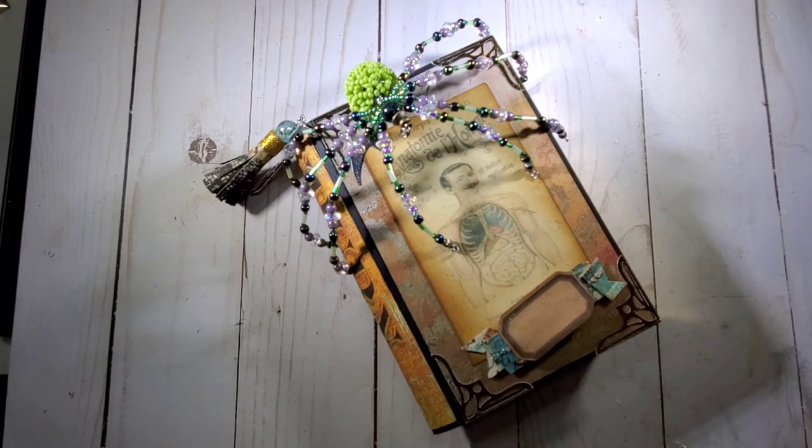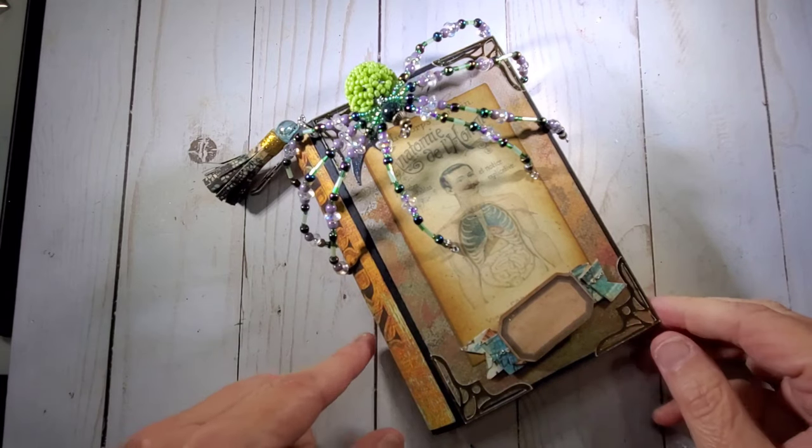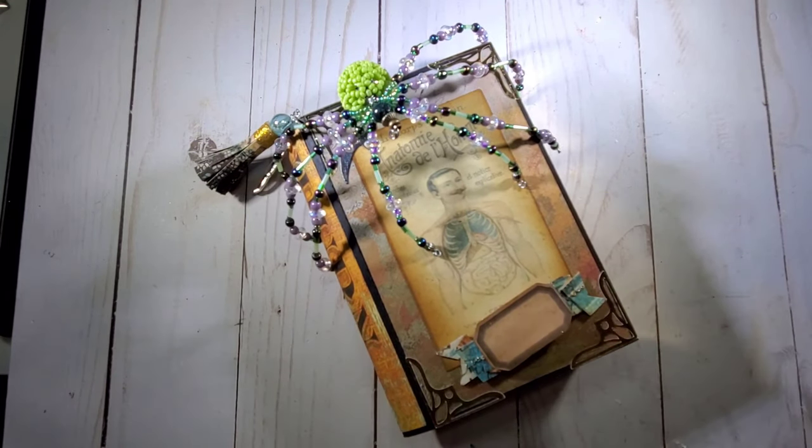This week we are doing altered or handmade boxes. Last week we did shakers and I did a shaker tag flip, and the week before that we did one. I will link both of those videos down below. But this week we did an altered and handmade box and this is the one I made — one of those book boxes, and this was so fun.